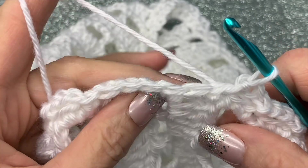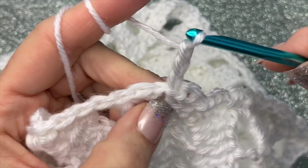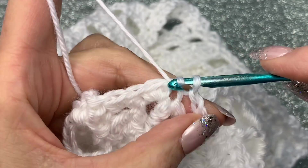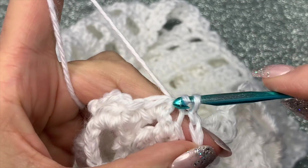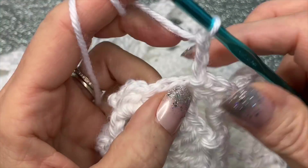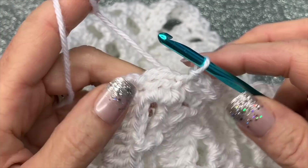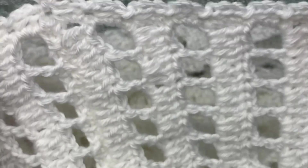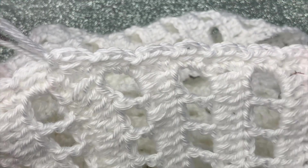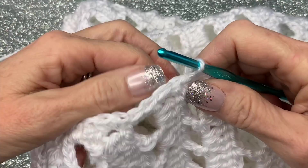Here I am at my last couple of stitches. I'm going to chain three, skip one, and go into that space; chain three, skip one; chain three — and then right here in this last one, just go underneath that space with a slip stitch and that's it. You can fasten off. You can do this on both sides of the cowl if you'd like — I'm only doing it on one side, but that's just my preference.